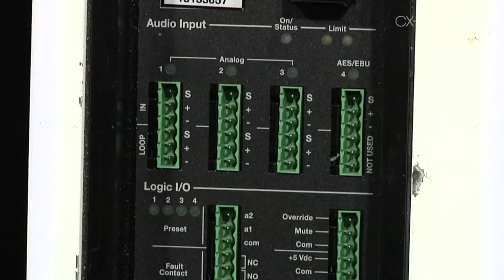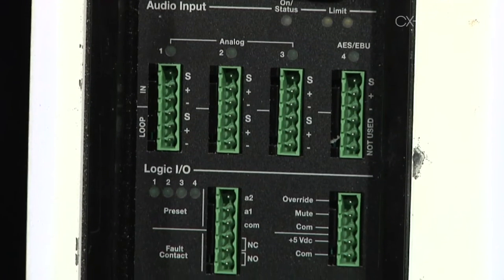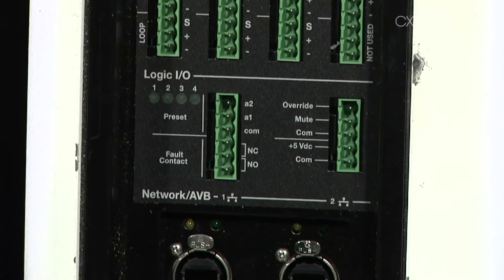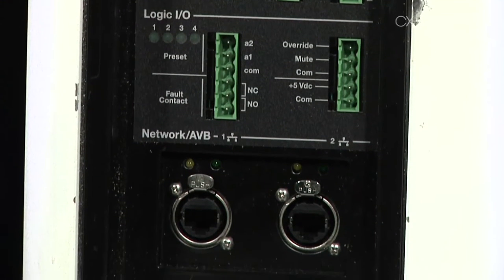The connectivity is one of the things I really like about it. On the back you've got Phoenix connectors for analog input, GPI for contact closures and that sort of thing, and AVB. So really you just need to get power to this thing and a Cat5. This is actually the first AVNU certified speaker, I believe.